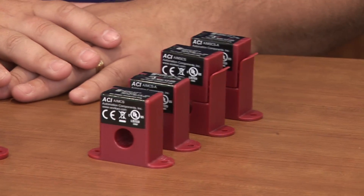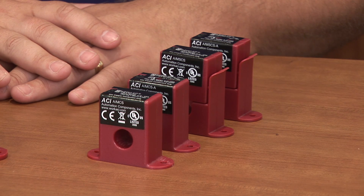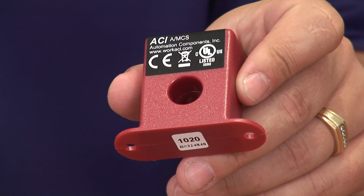We also carry a mini current sensor line that is UL listed and CE rated. They are switches in solid or split core, rated up to 150 amps, and they are smaller for tighter applications.